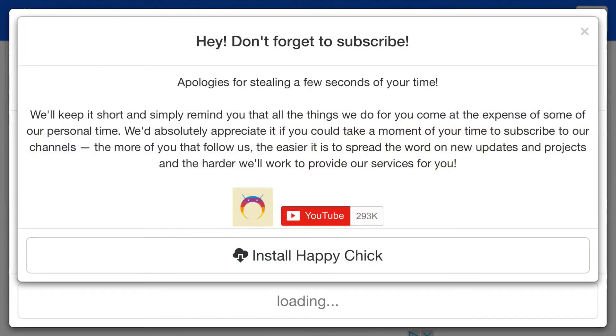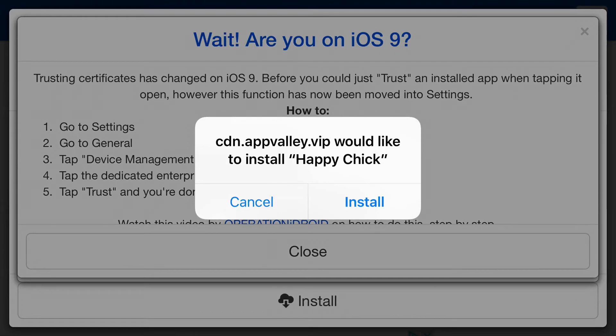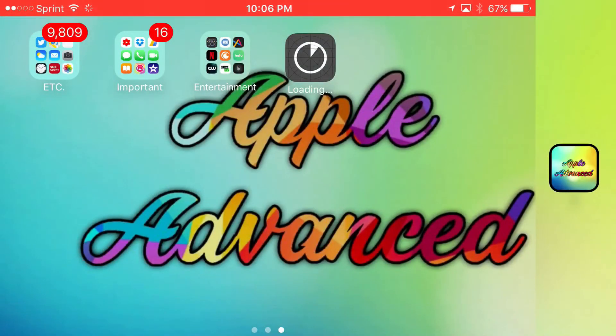Go ahead and tap that, tap install, and you should get a prompt on your phone. Once you press install, Happy Chick will ask would you like to install Happy Chick? It's really easy — just go ahead and tap install. Happy Chick should begin to download. As you can see, I'm at my home screen and Happy Chick is beginning to download.